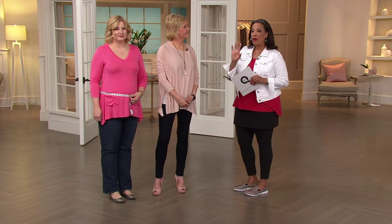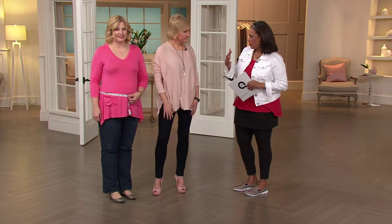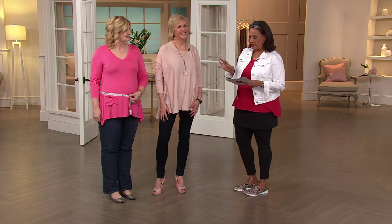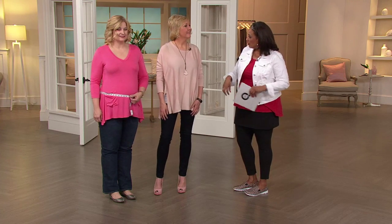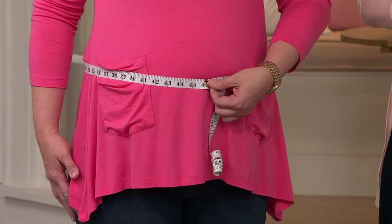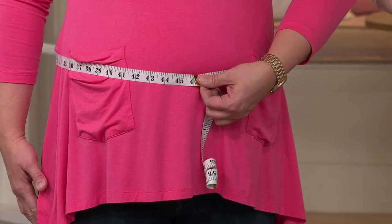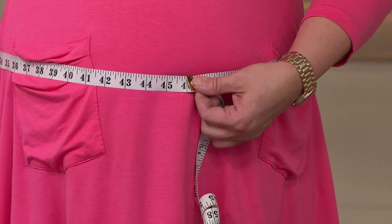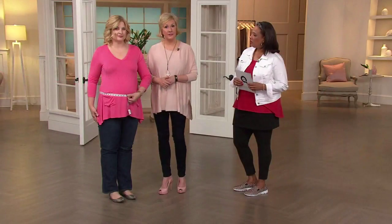So what we're going to do before we even get started showing everybody all the color choices and explaining in more detail what the belly band panty is all about — Pam is here and we're going to measure her midsection to show everybody the difference. Pam is not currently wearing the belly band so we'll measure now, then she'll go put them on and come back so we can see if there are any inches lost.